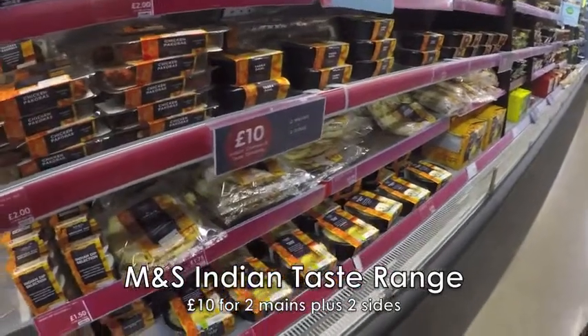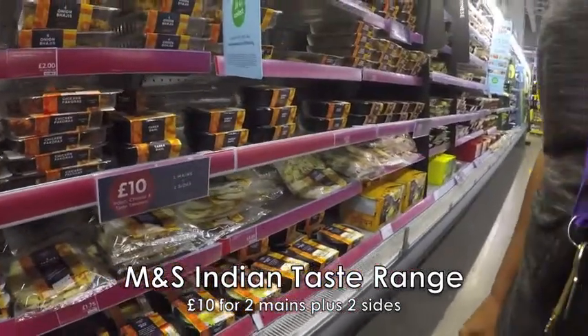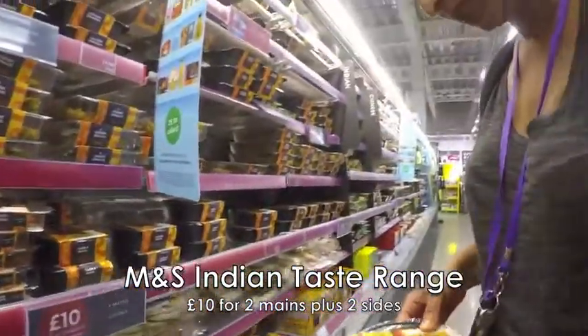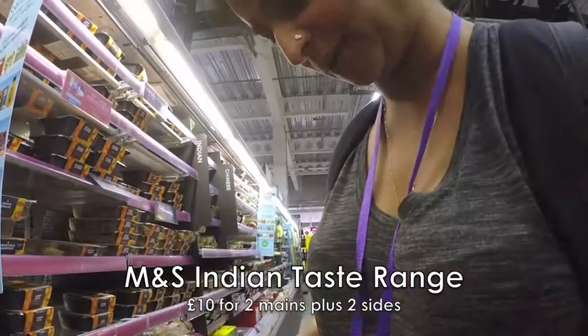So, what have we got here? This is the Indian taste takeaway range. Two mains plus two sides, £10.